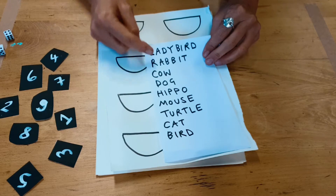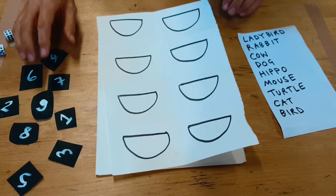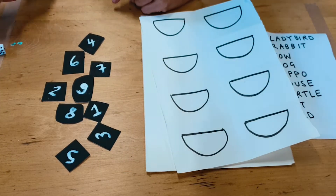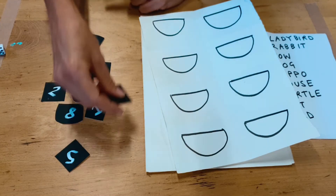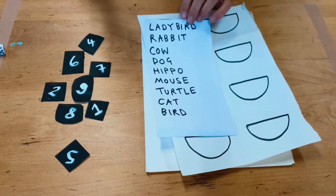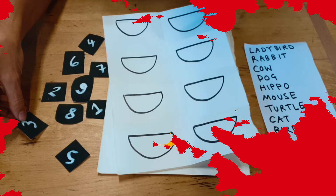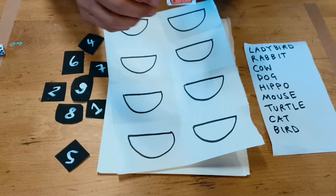So we have a ladybird, a rabbit, a cow, a dog, a hippo, a mouse, a turtle, a cat, and a bird. What we're going to do is have a little guessing game. I'm going to roll the dice — and it's a number three. I now want you to shout out which one of these animals you think it is. It's a ladybird! So this is the first animal we are going to draw.